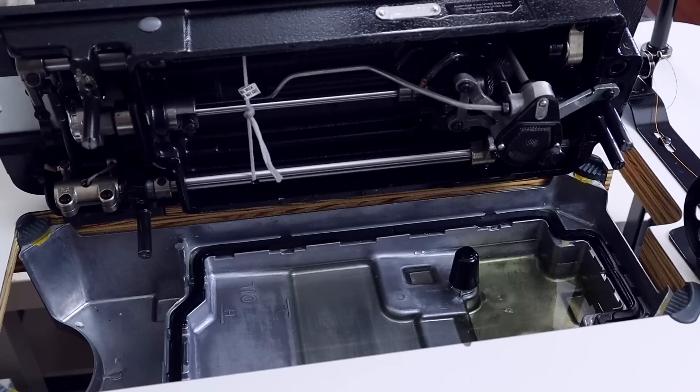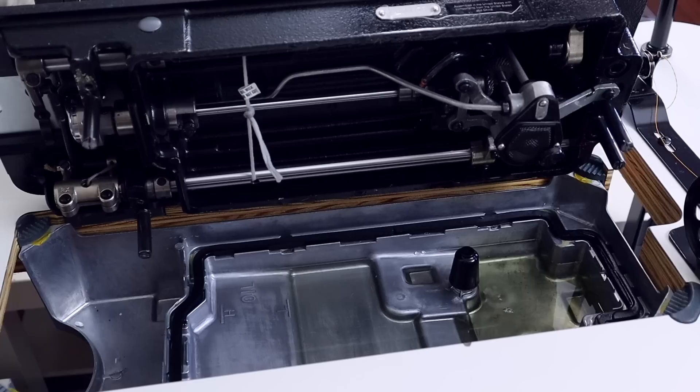My dad pointed out that it has an oil pan — just like in a car. The oil pan sits underneath the machine and automatically oils it as you sew. All you have to do is fold the machine back, pour the oil inside, close it up, and you're done. It oils itself automatically.